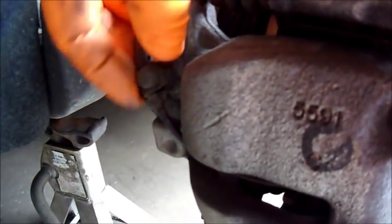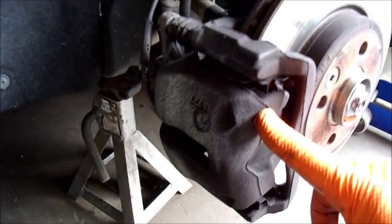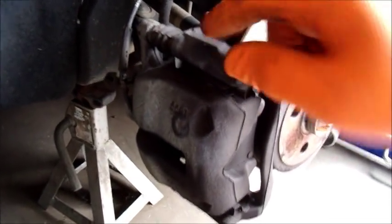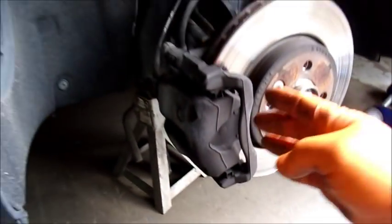This little dust cover right here is also a retainer for the sensor, so be careful with that. Once I get the caliper off, I'll set it up above and then remove the bracket. The bracket has two bolts — there's one here and one directly below it. These are 16 millimeter, or the equivalent in US standard is 5/8ths. You'll see that it fits very well with the 5/8ths, just like it would with the 16.